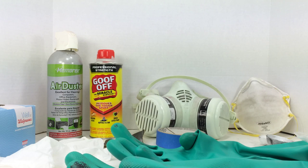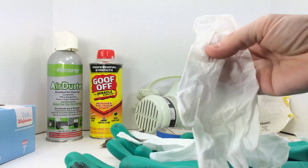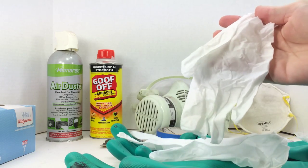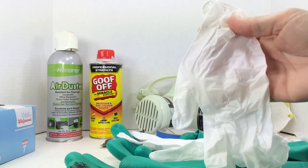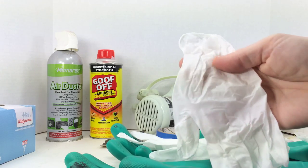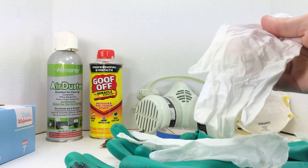Priority number two: protect your hands. I can't tell you how many videos I see people getting stuff all over their hands — they either don't care or don't realize these chemicals can be absorbed through your skin. First, latex gloves — buy a box of them. You're going to use a lot of them. If you're allergic to latex, you can get latex-free alternatives.